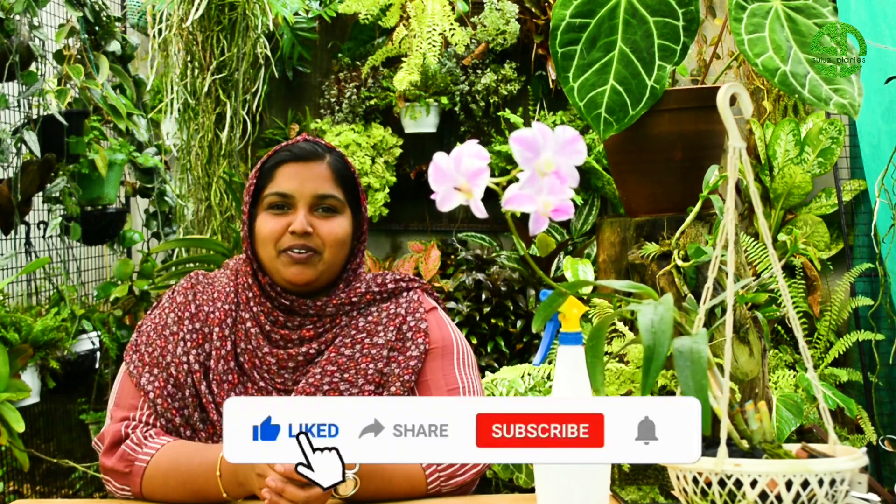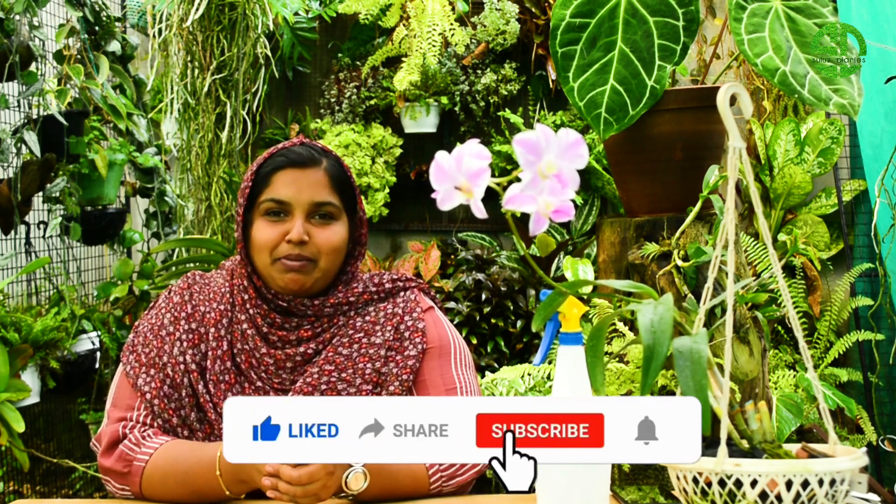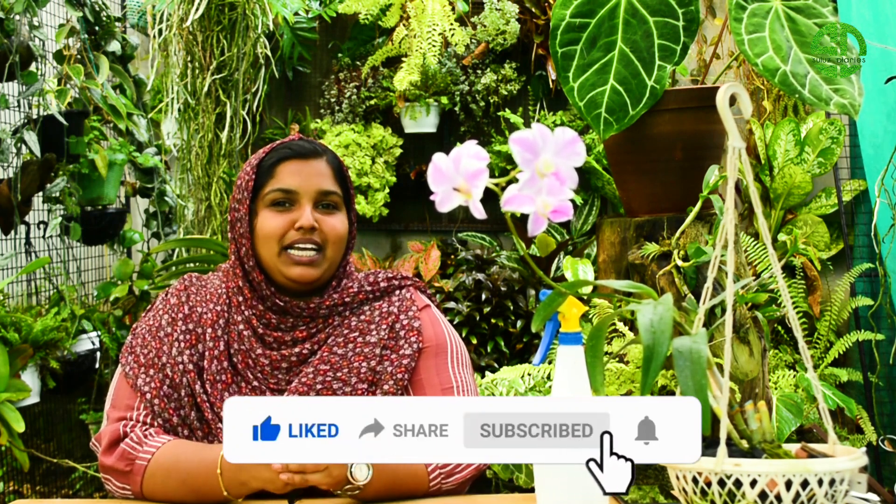I am very happy to tell you. If you like and share the video, please like, share, and subscribe. Please comment.